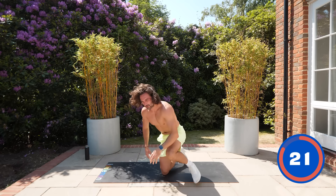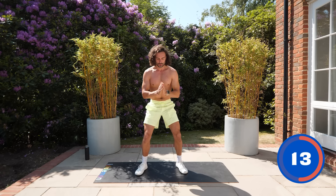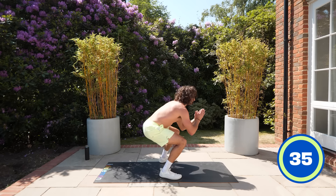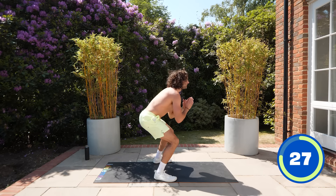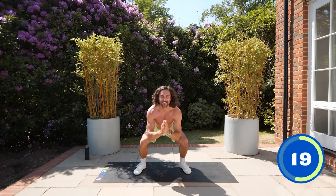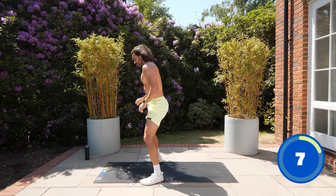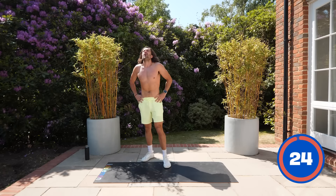On our feet — giving the abs a little break. Next: a squat jump with a twist. If you can't do the jumps, just squat and turn — twist to the right, back to center, twist to the left. If you can, jump it — 90 degree twist, jump right, back to center, jump left. Keep jumping through; if not, just step around. Deep burn!